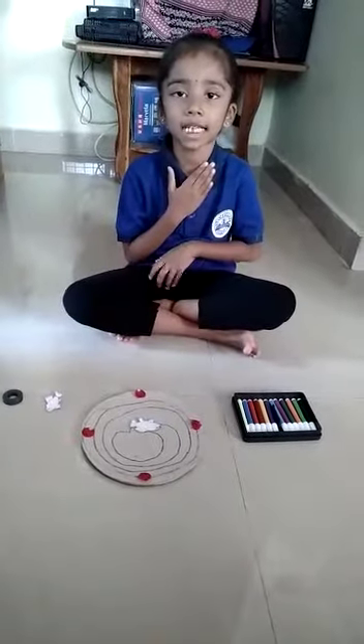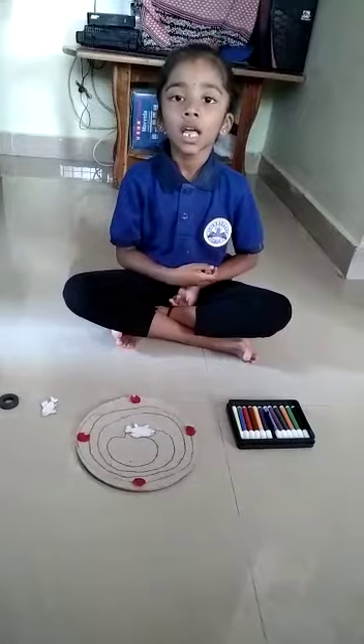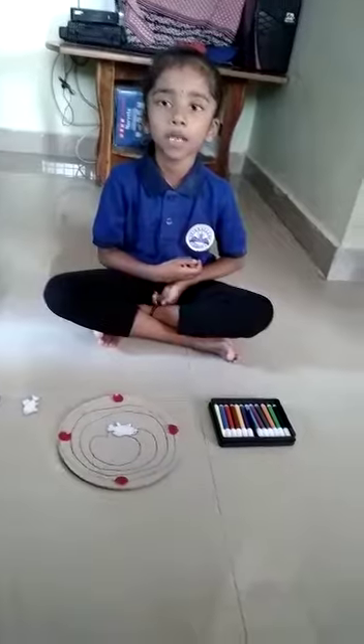Hi ma'am, my name is Imalata. Second standard B section. My school name is Vidyadan School. I am doing the experiment. The experiment name is Magnetic Experiment.